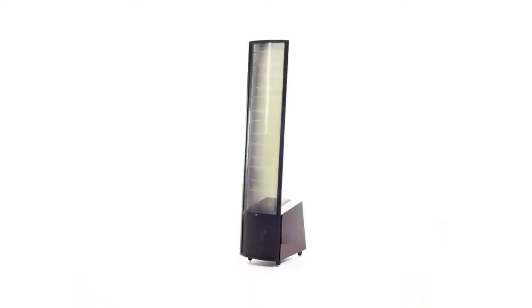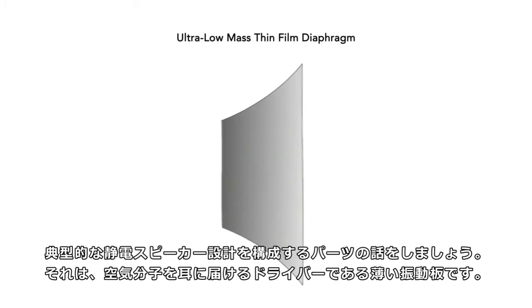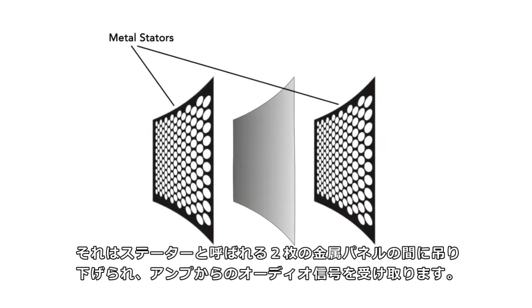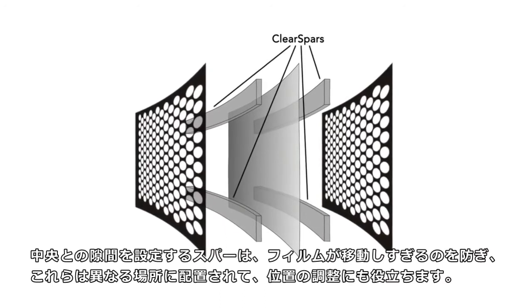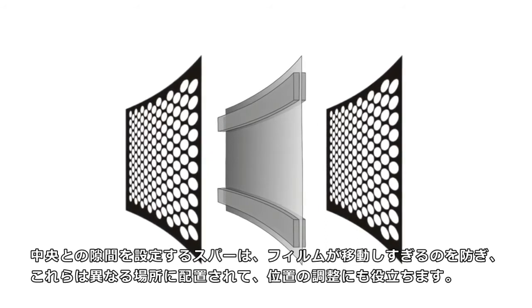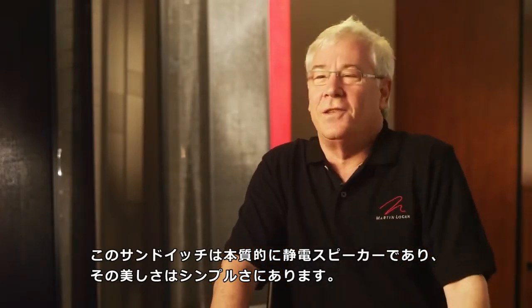Let's talk about the parts that make up a classic electrostatic design. It's all about a thin diaphragm — that's the driver that pushes the air molecules to your ears so you hear sound. That's suspended between the stators: two metal panels that receive the audio signal coming from the amplifier. There are spars that set the gap in the middle, preventing the film from excurting too far, and these are spaced in different places to also help tune out resonances. That sandwich is essentially the electrostatic speaker — the beauty of which is its simplicity.